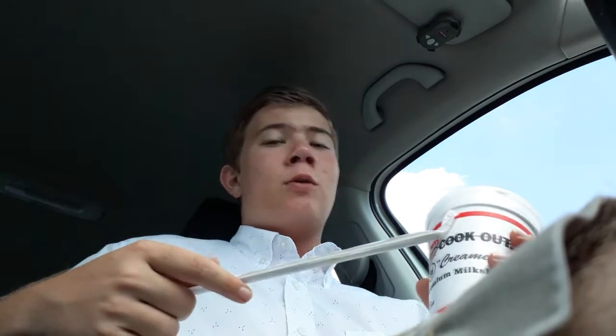Hey there guys, welcome back to another episode of Cookout Milkshake Review Mondays. I'm Luke Hazelbeck and this is a watermelon milkshake.